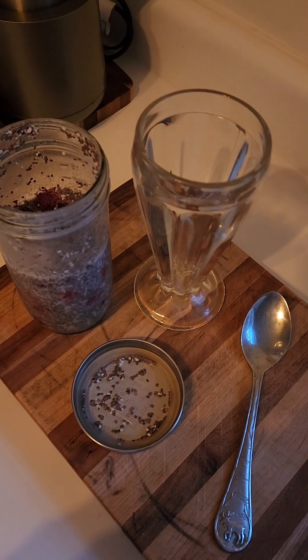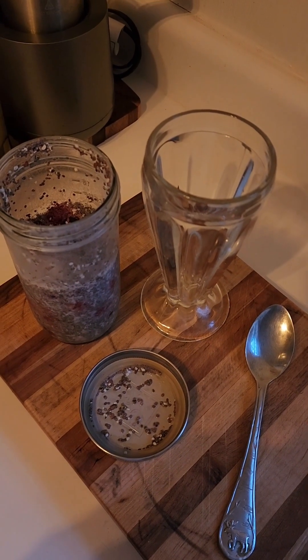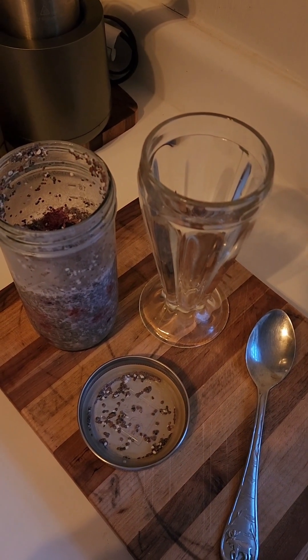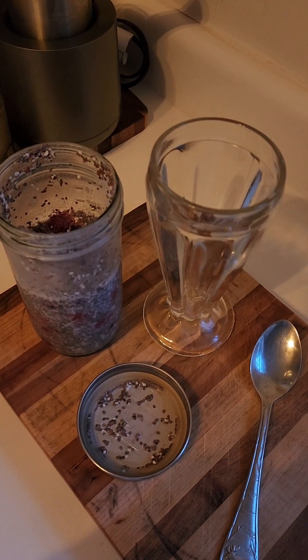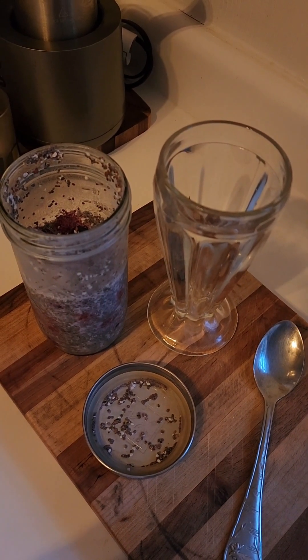I made everything last night so I'm attaching the video to this so that you can see how it was made. Super simple ingredients: chia seeds, some mixed frozen berries, and some almond milk and slivered almonds.